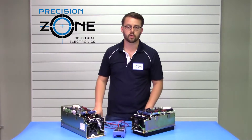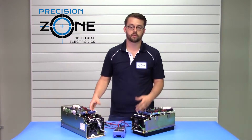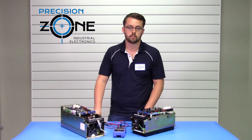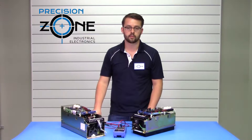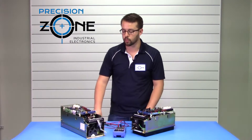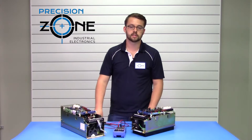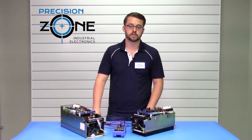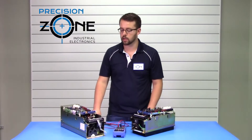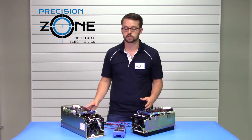If you don't feel comfortable performing any of these tests, or just need a further diagnosis of the drive, please contact Precision Zone and they'll be more than glad to help you out with whatever troubleshooting you require. Our professional technicians recondition these drives and test them in custom-built simulators or in-shop machines, along with providing a 12-month warranty for the repairs of these drives.